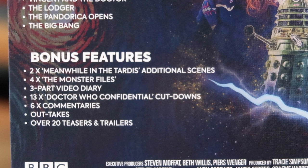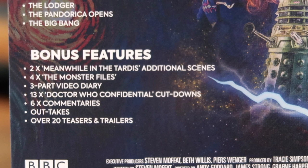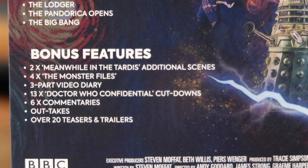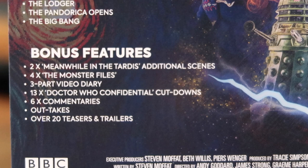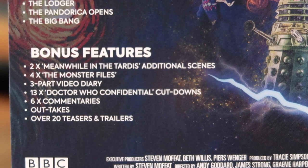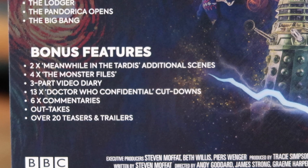Bonus features include Meanwhile in the TARDIS additional scenes, Monster Files, video diary, Confidential cutdowns, commentaries for a few episodes, outtakes, and over 20 teasers and trailers. Most of these were present on original Series 5 DVD and Blu-ray releases before. It's a bit of a shame there isn't something more expansive - on classic Who DVDs there were more detailed featurettes. It would have been nice to have extra features given they were re-releasing this as a steelbook.